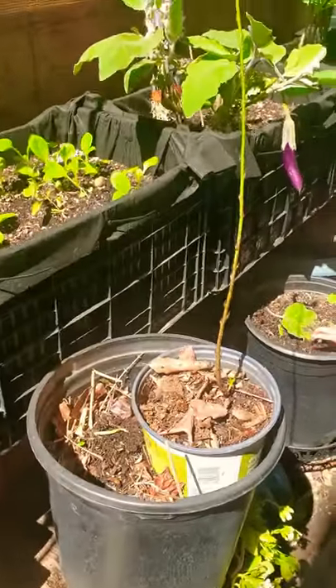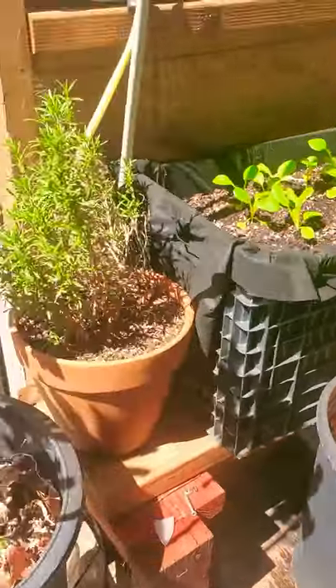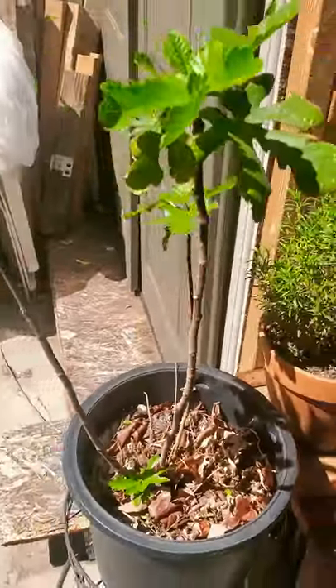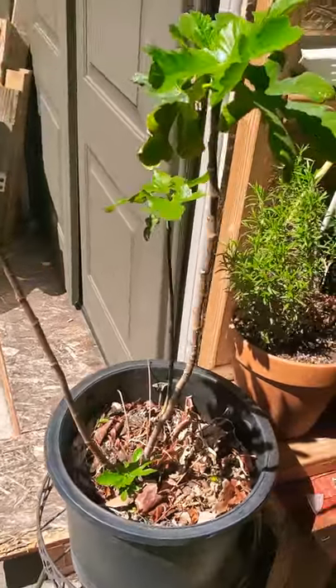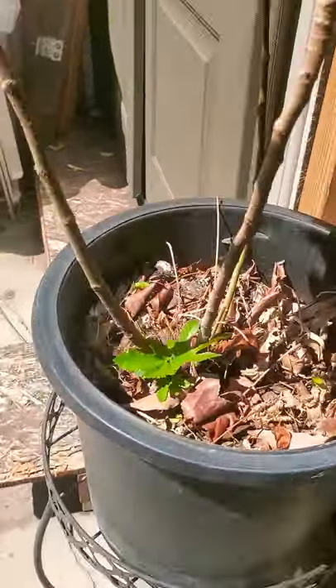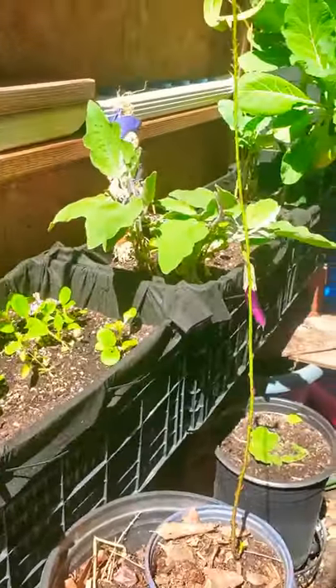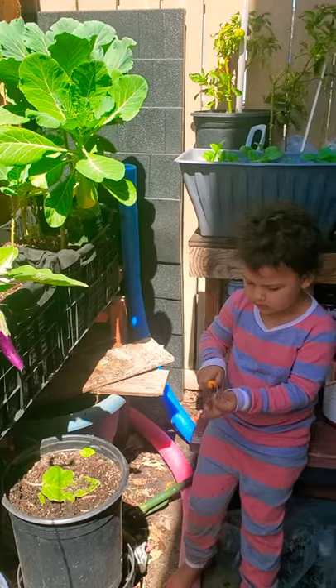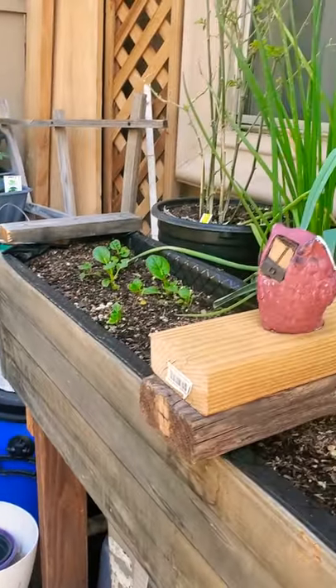Let me show you this little tall skinny plant here — that's a nectarine tree. Rosemary here, and there goes my fig tree. A lot of leaves fell off, but you can see there's more growth there. Yeah, it's a little garden now — gotta eat.